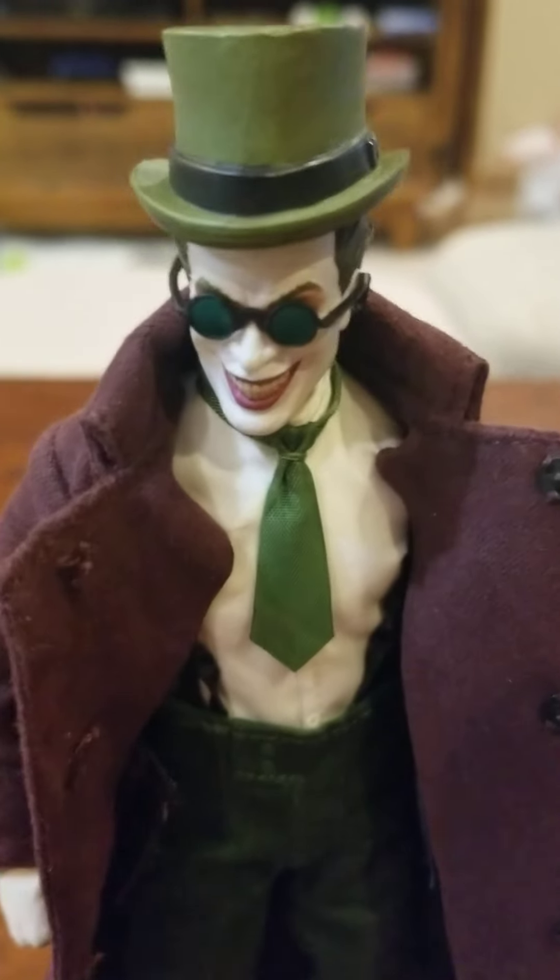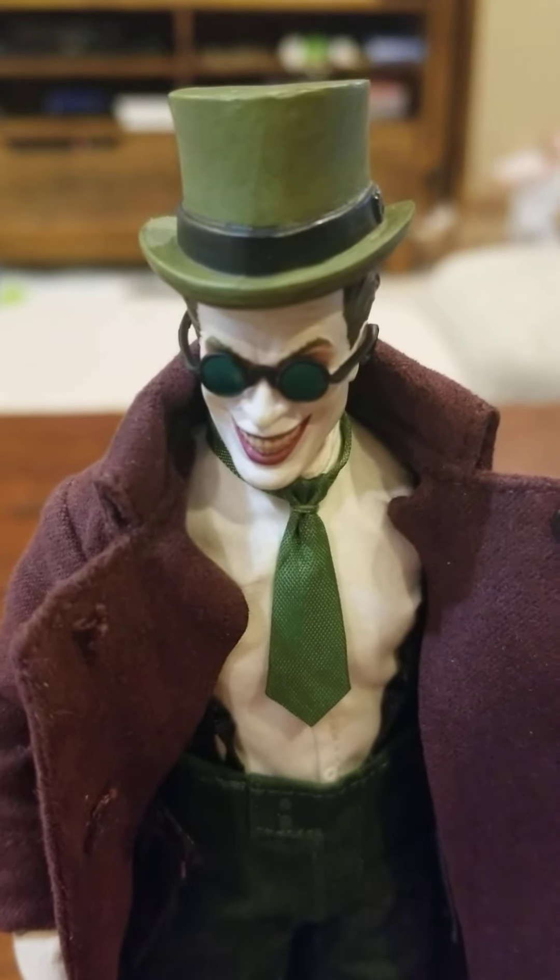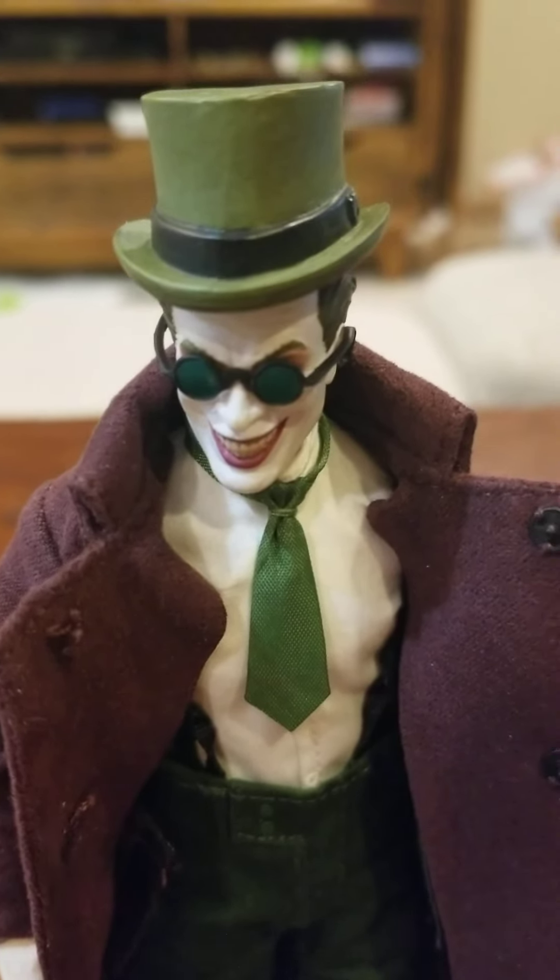What I have here today is my second Mezco Joker figure, and of the two, this one is definitely my favorite. This is the Gotham by Gaslight Joker. That's from a series that put Batman into Victorian England. It's an alternate universe Batman, and I never got around to reading it, but I liked the figure so I went out and bought it even though I had no experience with the series.